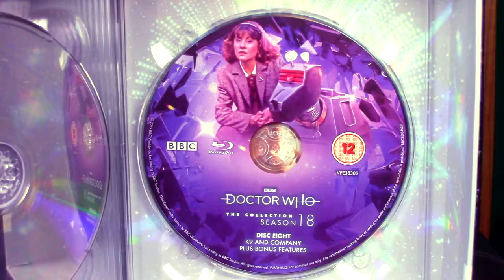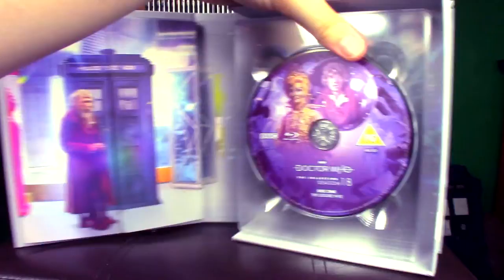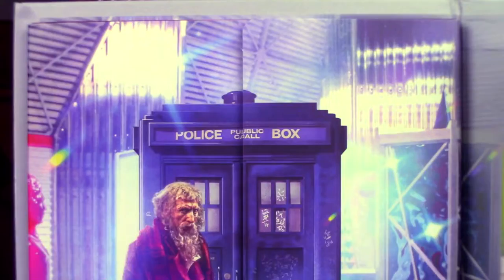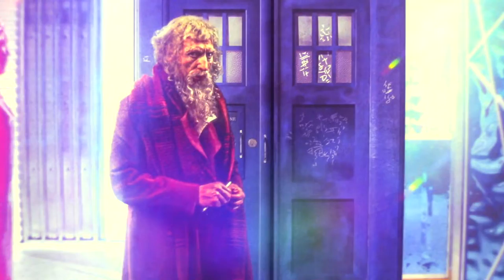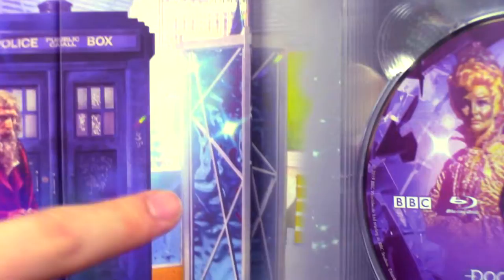Finally, we have disc eight, which is K-9 and Company and some bonus features. We have K-9 and Sarah Jane Smith, and behind it is Tom Baker straight out of the theme. What fun! With all the discs covered, we'll take a look at the inside panel, which is absolutely brilliantly designed artwork. We've got the TARDIS and the old Tom Baker from Leisure Hive. You can even see they've bothered to put in the details of what's been drawn on the TARDIS with chalk. Just incredible artwork once again. And I love that in between the discs and this booklet holder, the artwork continues and just works seamlessly.